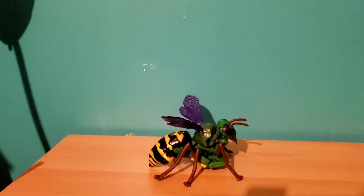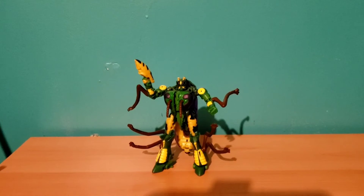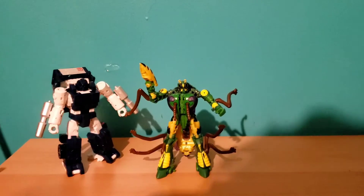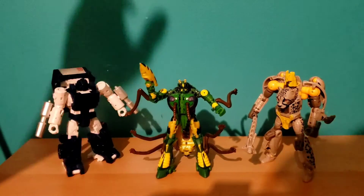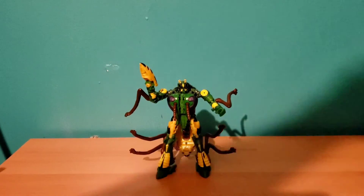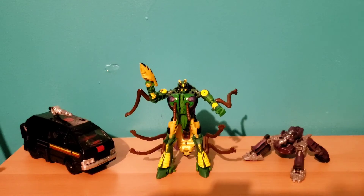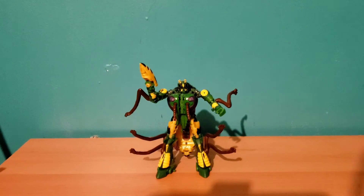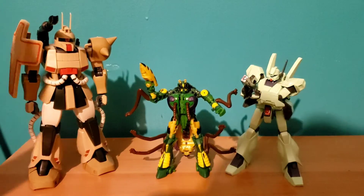Moving on to some size comparisons. Here he is next to Pipes from the Kingdom line and my previous review's Legacy Night Prowler. Here he is next to the DK Guard in his vehicle mode and the Bumblebee core-class Shockwave in cannon form. And here he is next to the Jagen B-type standing up, and finally next to the Master Grade Zaku Cannon, which we always see a lot of in these reviews for size comparisons.